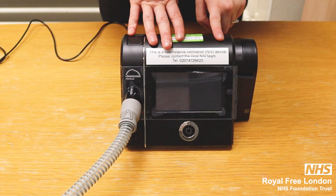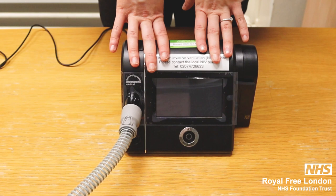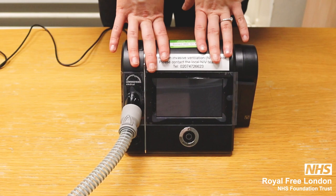This machine has a mode called night semi mode, so during therapy the screen will go dark black. Don't worry — that's okay. Just make sure the machine is working and that the power cable is plugged into the mains and at the back of the device.